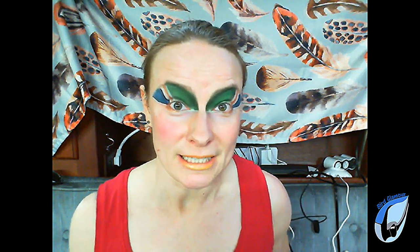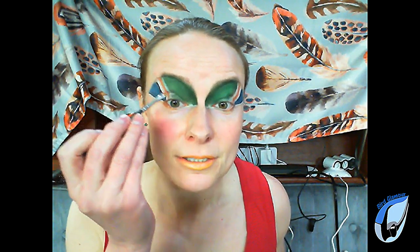The next step is to give that bright green a little bit of shimmery depth. I did that by using a small fluffy brush again, and I used MAC Cosmetics Humid, applied around the outer edge.